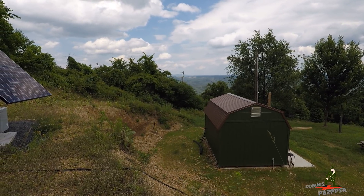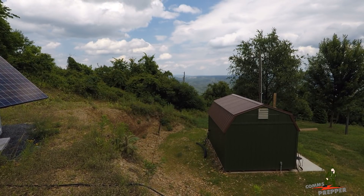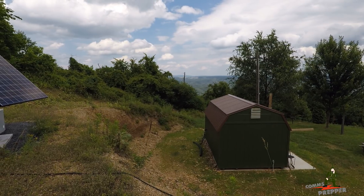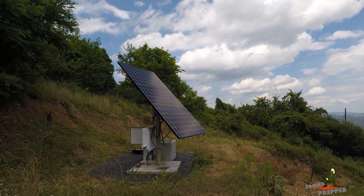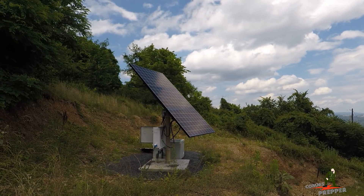Today I'm going to operate HF Voice with the ICOM IC-7300, but I'm going to run my station in emergency power mode. For those of you who follow my channel, you'll be familiar with my off-grid solar power system here, and for those of you who are not, I'll do a quick overview.